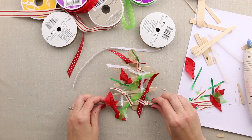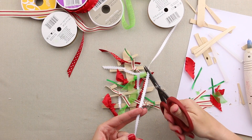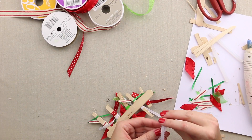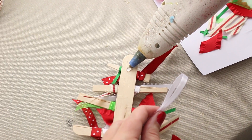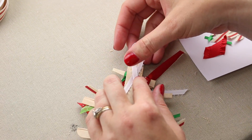So I've got all my little bows tied and I think it's kind of a fun rustic little look. I'm just going to take a piece of white ribbon and I'm going to turn my tree over and I'm just going to fold it over like this and I'm going to put a dot of glue right here. And I'm going to lay it down in the glue.